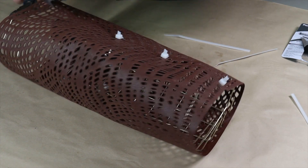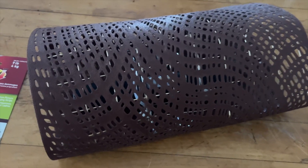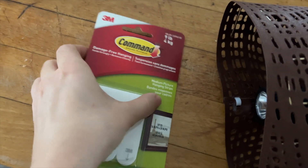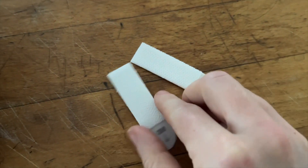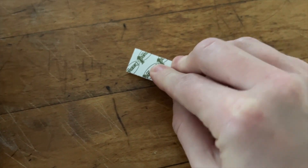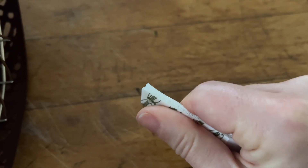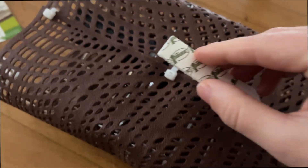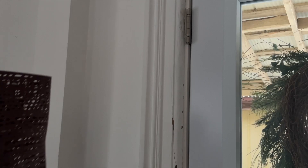To hang the wall sconce, it's very light so I'm just going to use 3M Command strip picture hanging strips. These are super easy to use — they're just velcro with a sticky side on each, so you stick one side to the wall sconce and one side to your wall, following the hanging instructions on the back of the package.